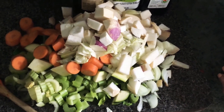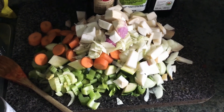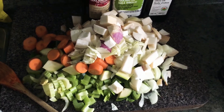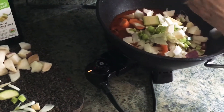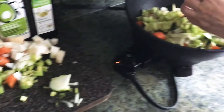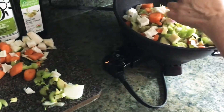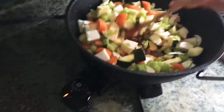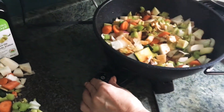Because I'm doing sort of a paleo approach, I'm not adding potatoes, but I'm adding turnip, carrot, celery, onion, garlic, and zucchini. I'm just going to add this in now. I really like this electric wok because everything is in one container — I don't have to wash pots, it's super easy to clean because it's nonstick. I'm going to toss this on low heat.